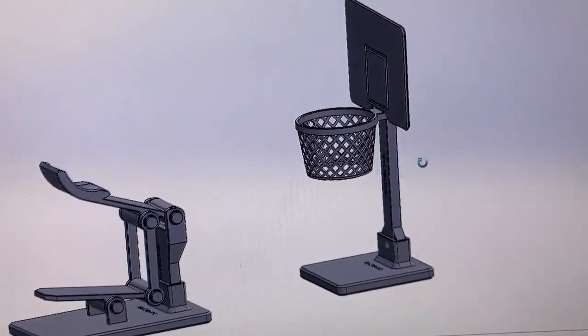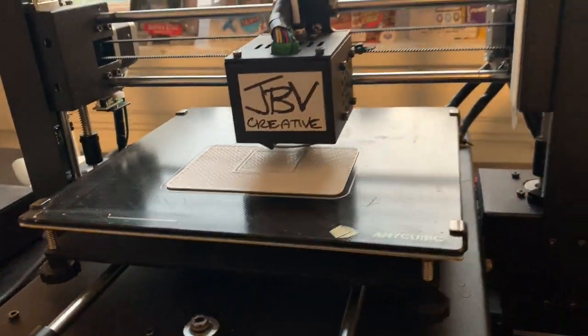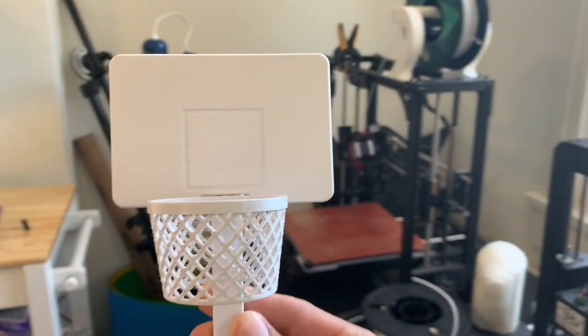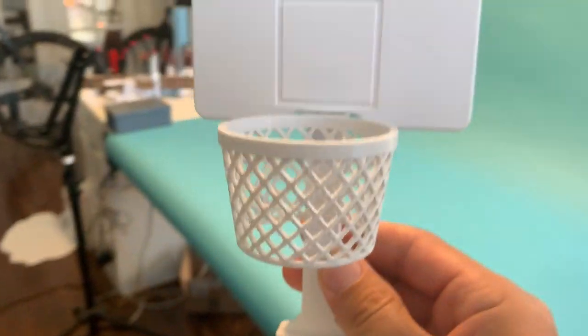The last thing I'm doing is printing a new backboard with some mesh. Hopefully it prints — I'm not sure if it's going to — but we'll find out in about two hours. It actually printed beautifully and I love the aesthetic of this backboard, it turned out better than I expected. Another cool thing is that you can actually get a swish on this mesh.